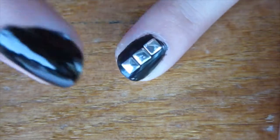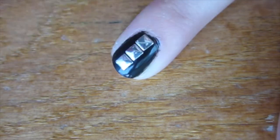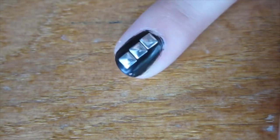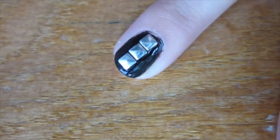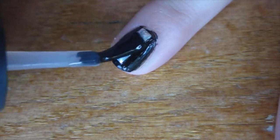Next, what you're going to want to do is seal those studs in by pressing them down lightly, being sure not to mess up your design, and then applying a clear coat to fill it in.